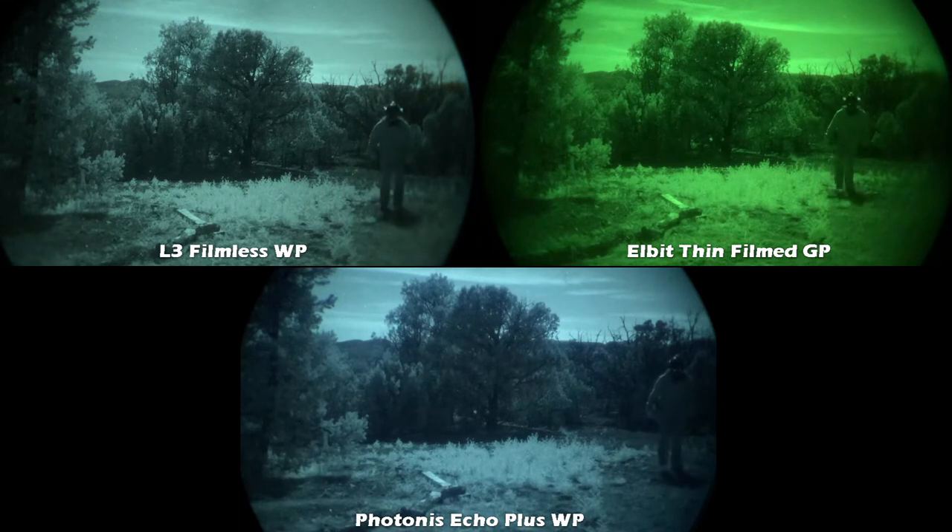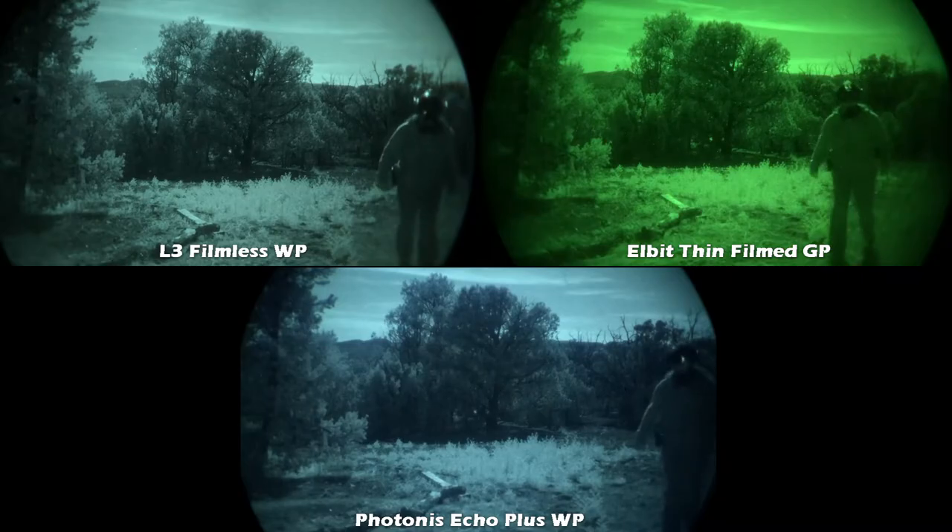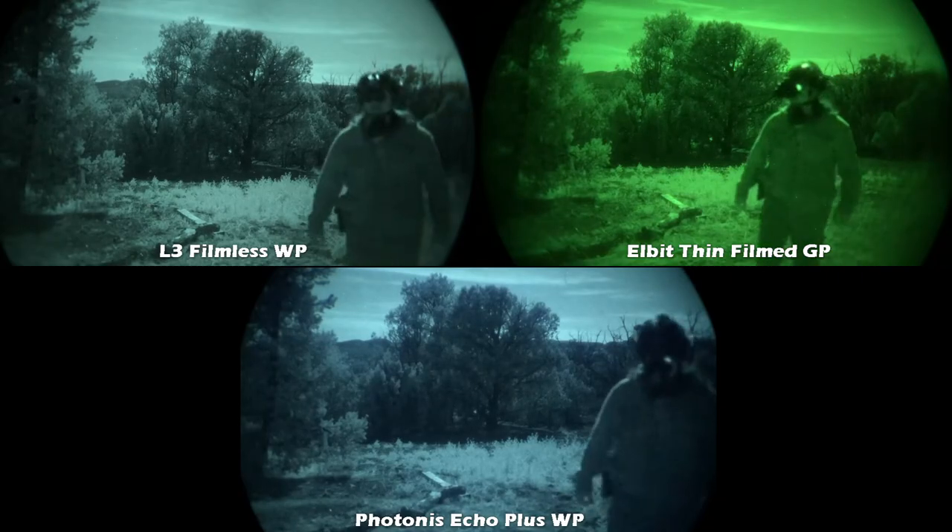That whining sound you're hearing is the auto-gating coming from the Elbit. This was a very dark night with no moon and heavy clouds, and as you can see in the video the Echo definitely didn't perform the same as Gen 3 — this is where you can clearly see that it's a bit darker.